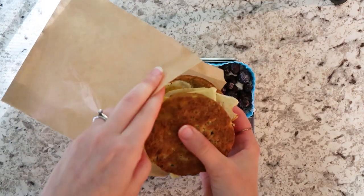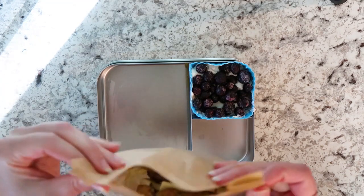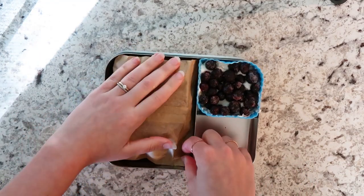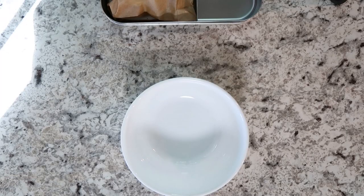I have this parchment paper bag that I decided to put the sandwich in, so that way Alvin could easily take it out and heat it up in the microwave, because the stainless steel bento box cannot be microwaved, obviously.